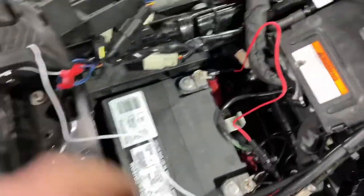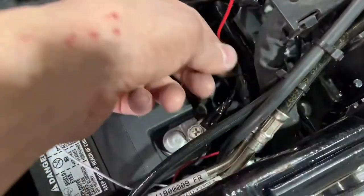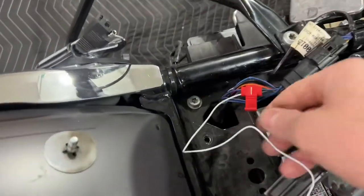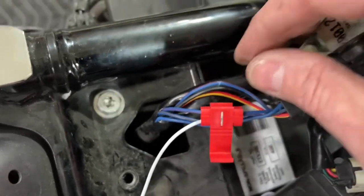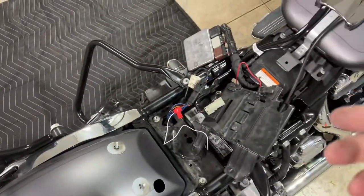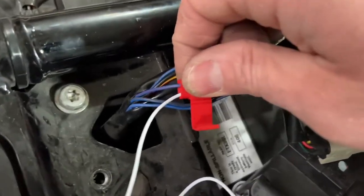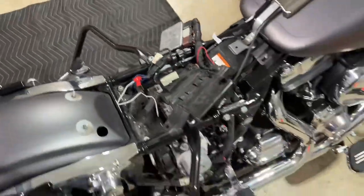Everything's hooked up. I have my positive connected to the positive terminal, the negative or ground connected to the negative side of the battery. For the white brake light wire, I found that tapping into the blue wire with the orange or pink stripe works — I tried the one with the red stripe but it didn't work. So I used the lighter orange/pink stripe wire, and everything works.